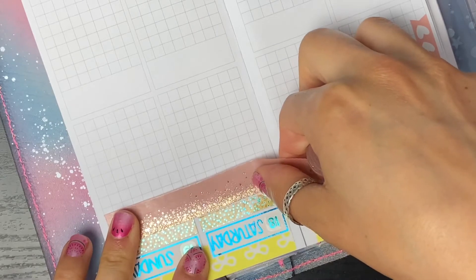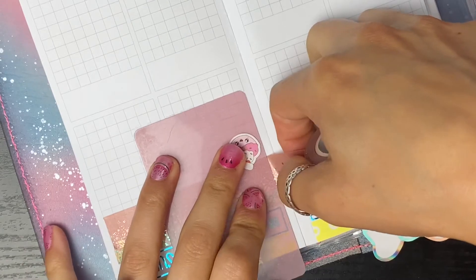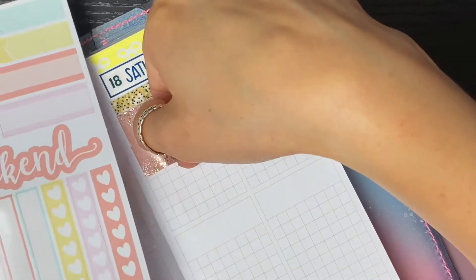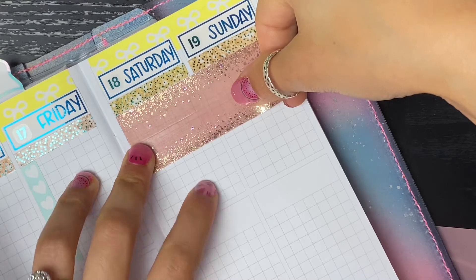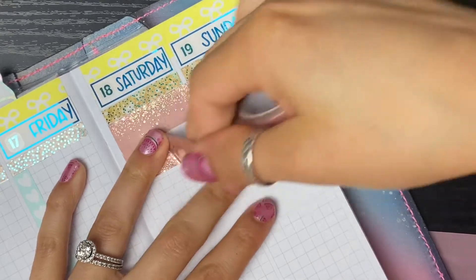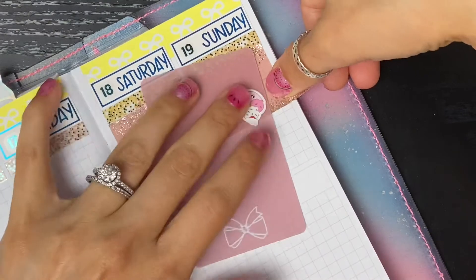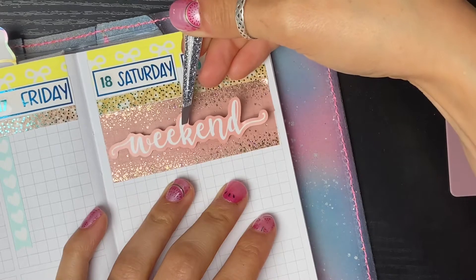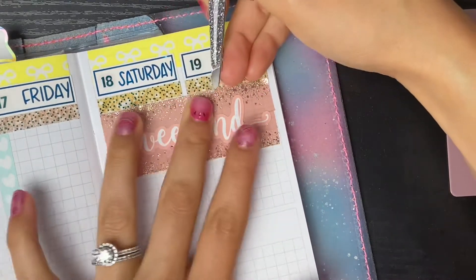I'm adding this washi from Simply Gilded - I'm going to do a weekend banner like I used to. This is the closest washi color I can find to this really cool peach that's in the kit, so we're just going to put it down and hope it looks all right. I'm not super worried if it's not extremely matchy-matchy - with frankenplanning my kits there's going to be stuff that's a little bit off and I'm okay with that. I'm going to stick my weekend banner right in the middle of that pretty stardust. Beautiful!